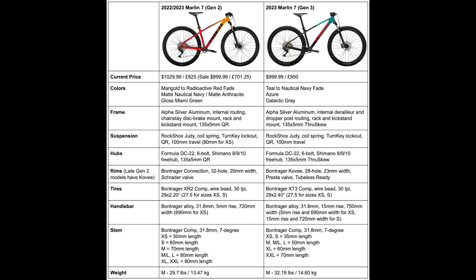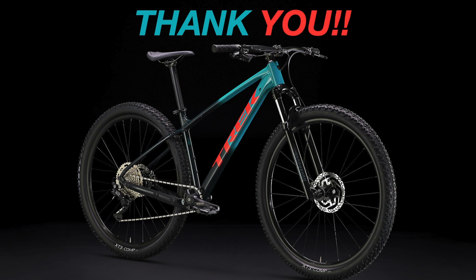I'll share more of my thoughts when I make my ultimate 2023 Marlin comparison video. For now, I hope this video helped you out and I hope each and every one of you has a great day. I'll see you next time with the new Marlin 8 video — remember to keep biking.